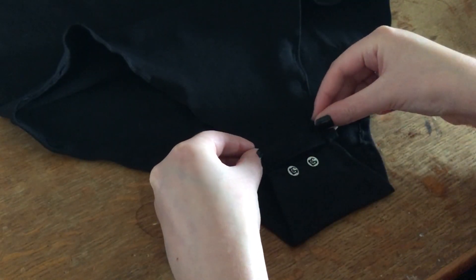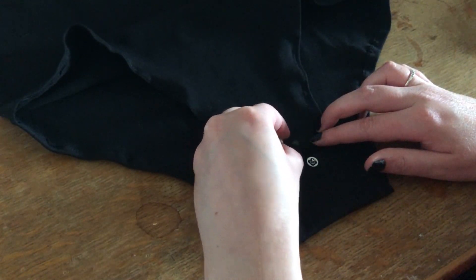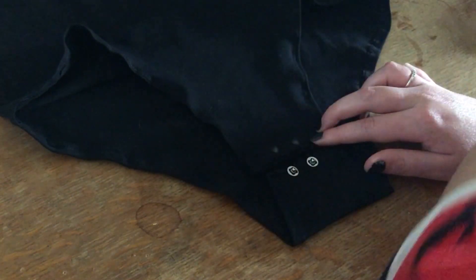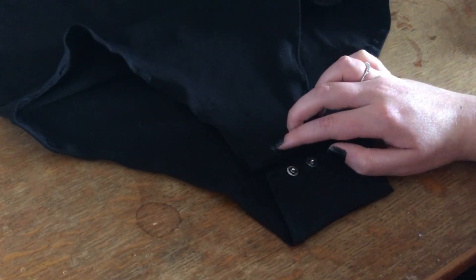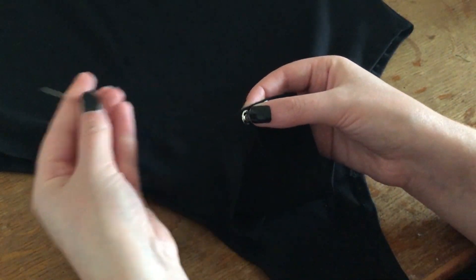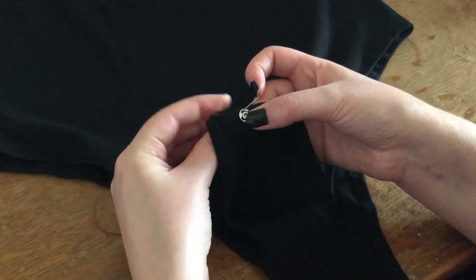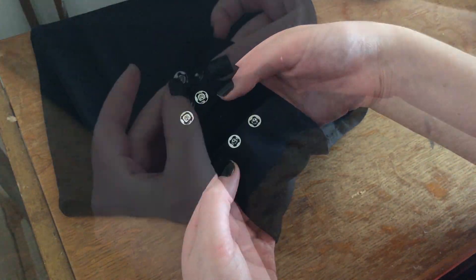I took the other side of the bodysuit and marked where the other side of the fastener needed to be placed, then sewed them onto the bodysuit. This is how they looked when everything was sewn in place, and this is how they looked when they were snapped together.